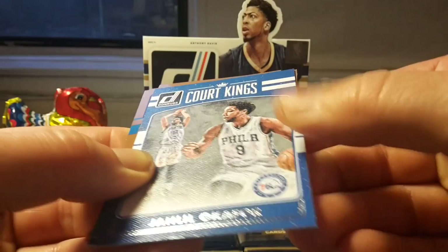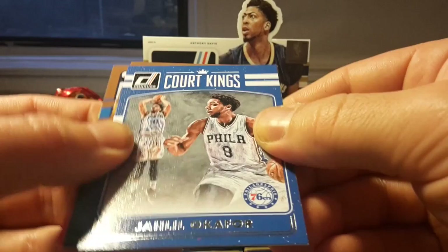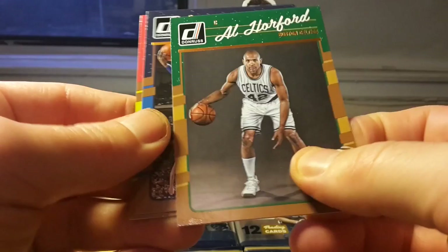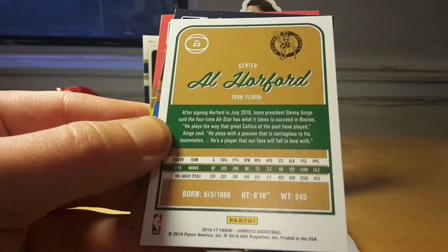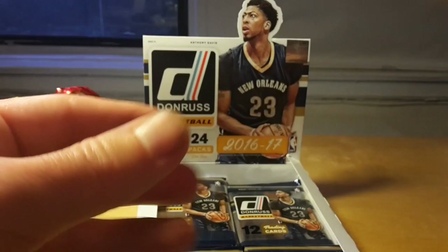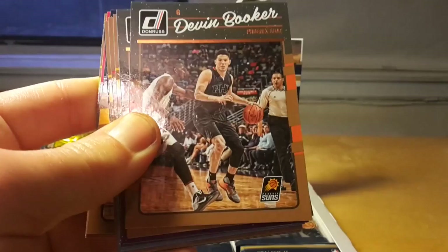Here we have a Court Kings insert — this insert has a slightly different look, it's not just glossy like the regular parts; it has a little bit of texture. The Court Kings card is of Jahlil Okafor and it's not numbered. Al Horford — I really appreciate it's already in a Celtics uniform. The back of the card is actually very simple but I like it; there are some basic statistics and an interesting fact about Al Horford. Wesley Matthews, and Dwight Howard already as an Atlanta Hawk.